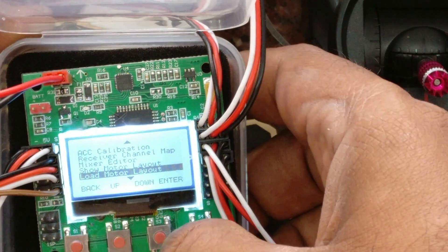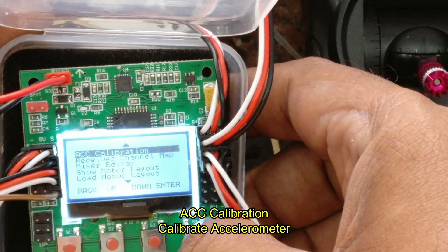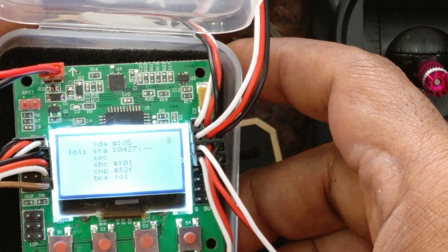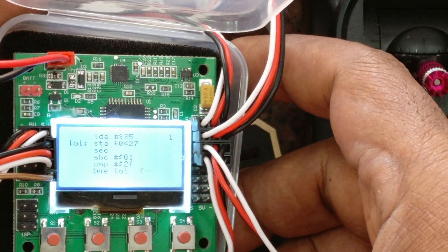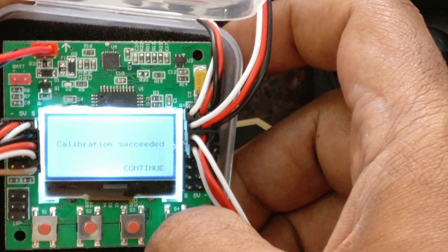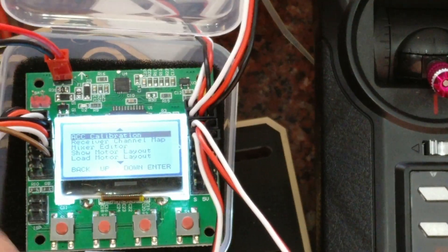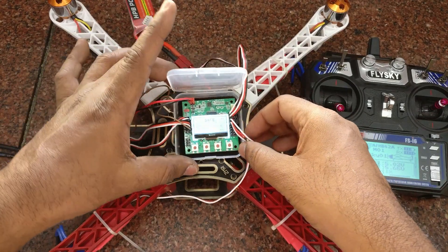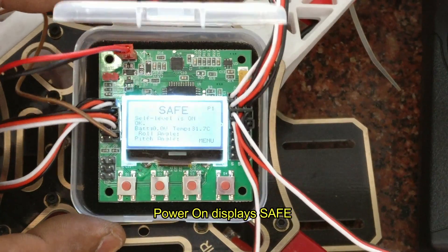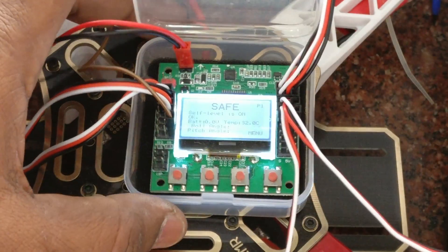Next is ACC calibration. For this, place the quadcopter on a level surface and then select ACC calibration — that is to calibrate the accelerometer. Click on S4. Once the calibration is over — this is auto calibration. As soon as the ACC calibration is over, you can pull out the power and provide the power again. Now you can see on the LCD display it shows 'safe'. It has changed from error to safe.